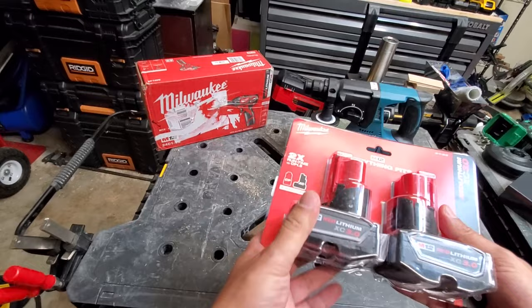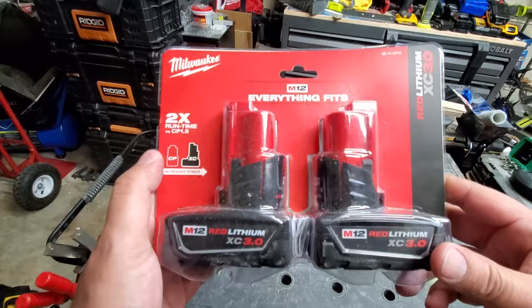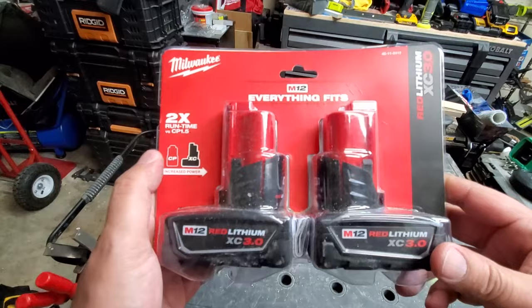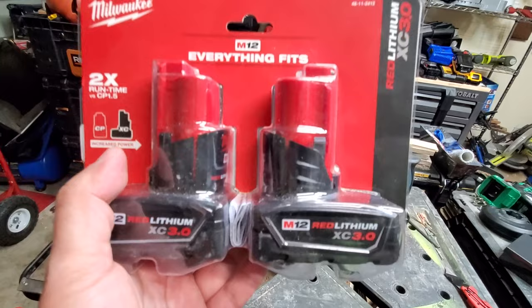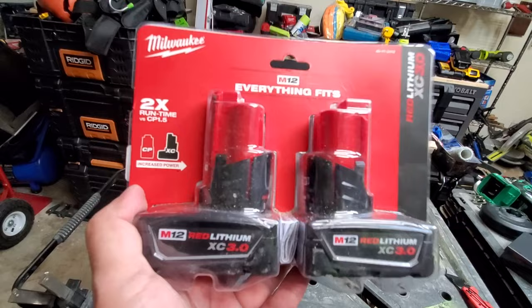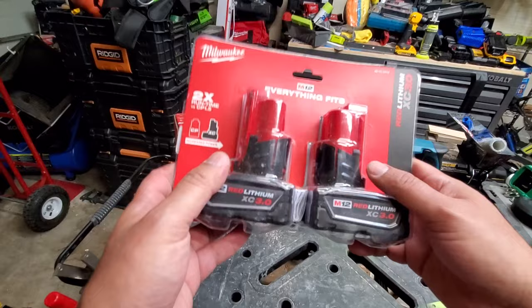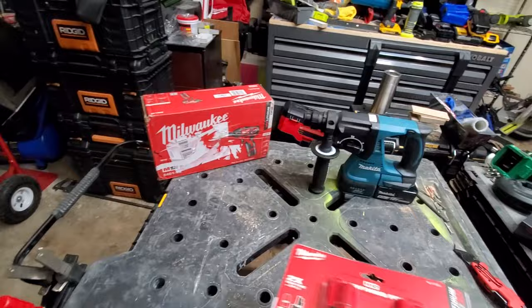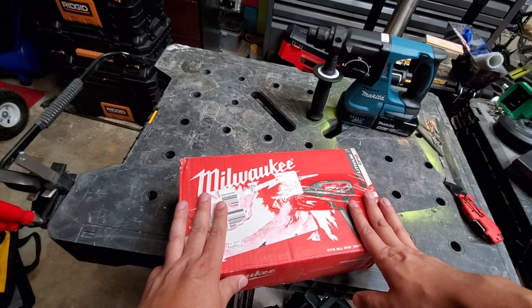This was an Amazon deal — the prices on the M12 3.0s dropped to $53 for a fraction of a minute. I already had them in the cart, swapped the vendor, and locked it in. Here's a little tip for tool shopping on Amazon: put stuff in your cart and then move it to Save for Later. If the price moves at all, Amazon will tell you. This is a brand new pack for $53 — great deal. This will go with my other plethora of M12 batteries.